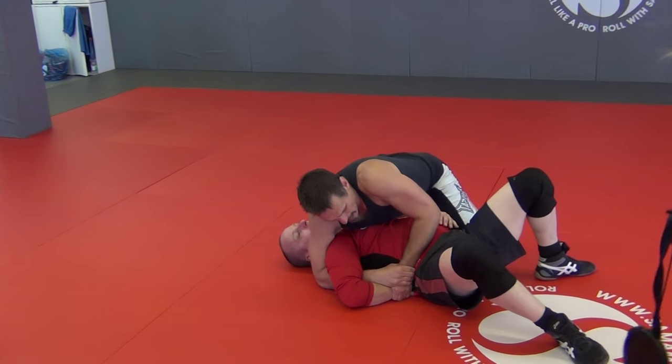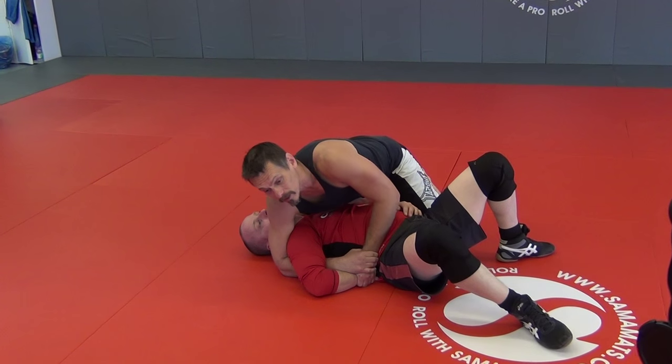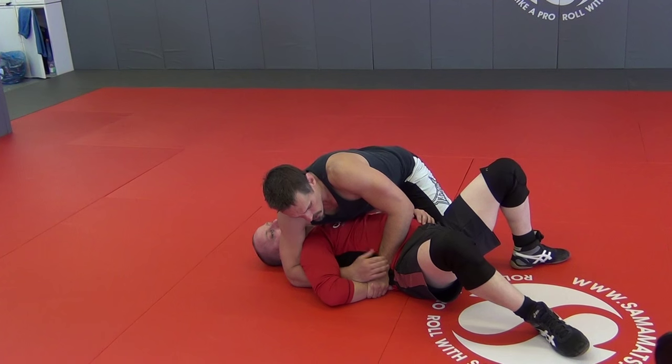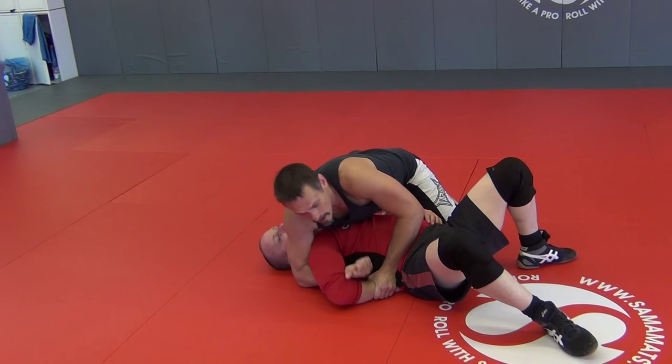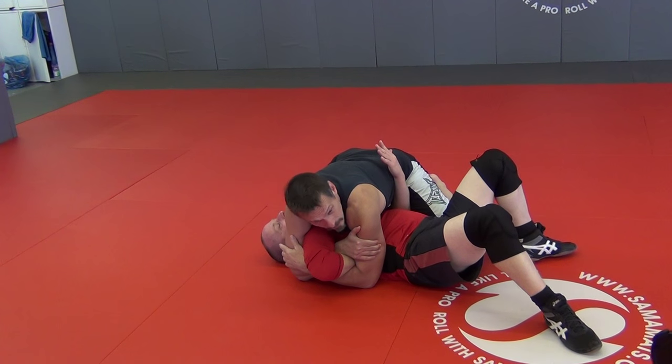Something you guys have done a million times — I do want to do it at least another million and one times, right? Once we have this and he's blocked it up, instead of sitting here trying to rip this out and waste a minute, we know I'm going to be sprawling up on my knees. I'm going to take this top hand — the one coming underneath here — and point this thumb this direction. See that? Point, lift.